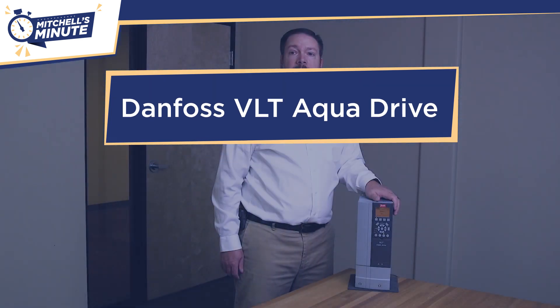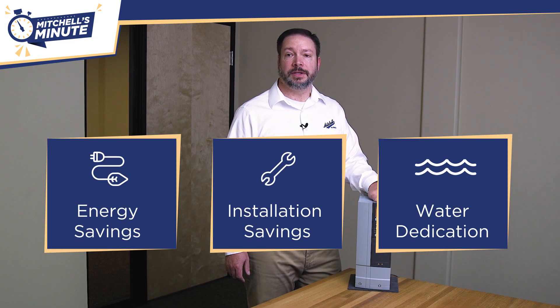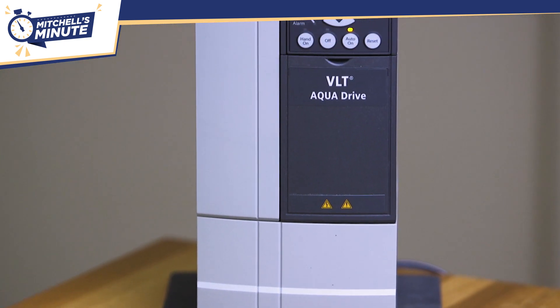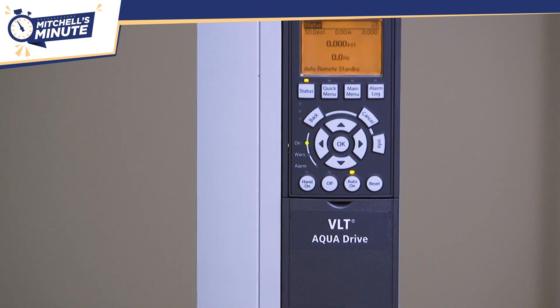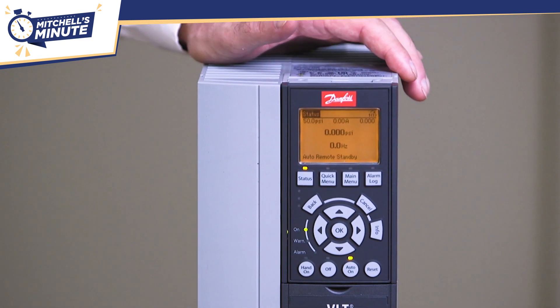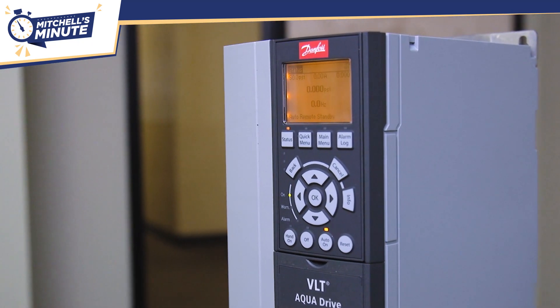The success of the VLT AquaDrive is based on three pillars of excellence: energy savings, installation savings, and water dedicated features. The compact design saves space by allowing for side-by-side installation, while the unique back channel cooling offers up to 90% reduction in investment in air cooling systems to remove heat from the enclosure.